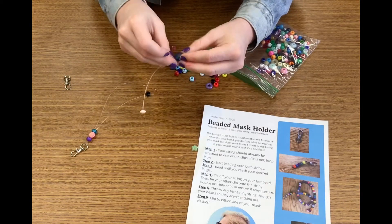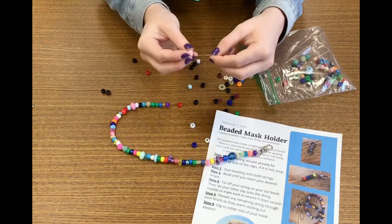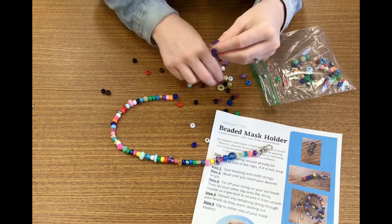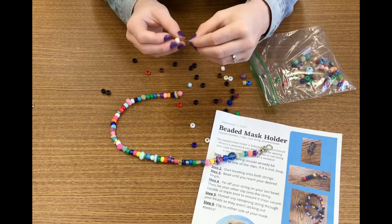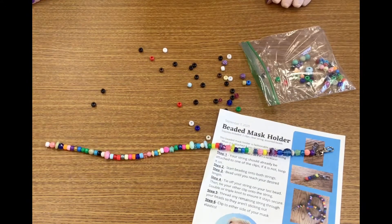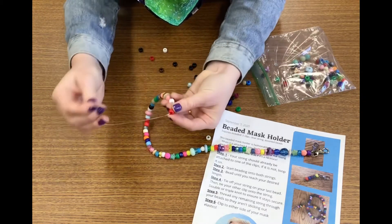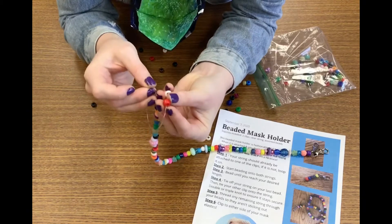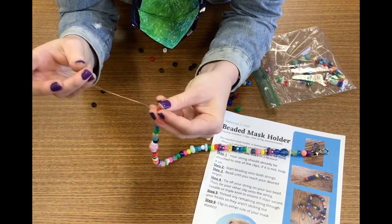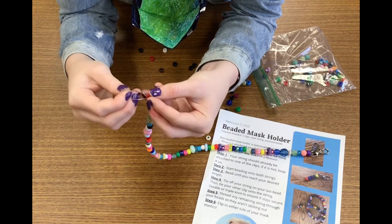Make sure you're going through both strings. Once you get to your desired length, you're going to bead on one more bead and then thread your string up through it again, tying that last bead right onto your string. Go ahead and double knot it if you want, just to make sure that it stays secure.